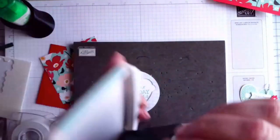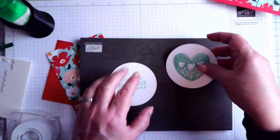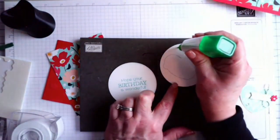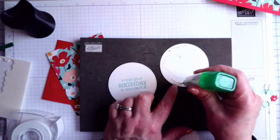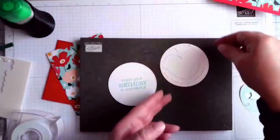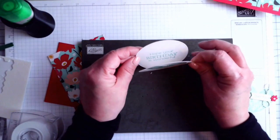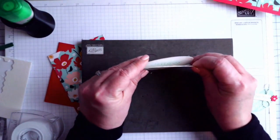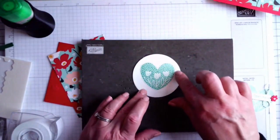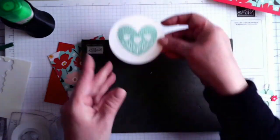So we now have both pieces stamped. When we go to adhere them, we don't want any adhesive in the inside die cut area — just go around the edges and leave the rest clear. I like to stack them up so I can make sure I'm not covering the opening. When you pull up that tab it's going to reveal the message underneath. Make sure it's on there good, then set it aside to dry.